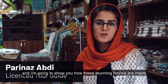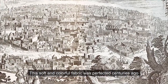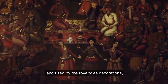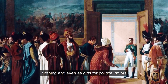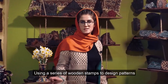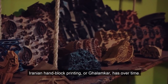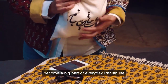My name is Parinas and I'm going to show you how these stunning fabrics are made. This soft and colorful fabric was perfected centuries ago within the royal Persian court workshops and used by royalty as decorations, clothing, and even as gifts for political favors. Using a series of wooden stamps to design patterns throughout fine cotton fabrics, Iranian hand-dye printing, or Qalamkar, has over time become a big part of everyday Iranian life.